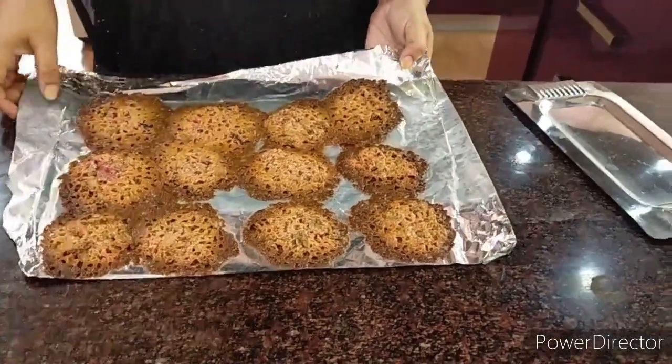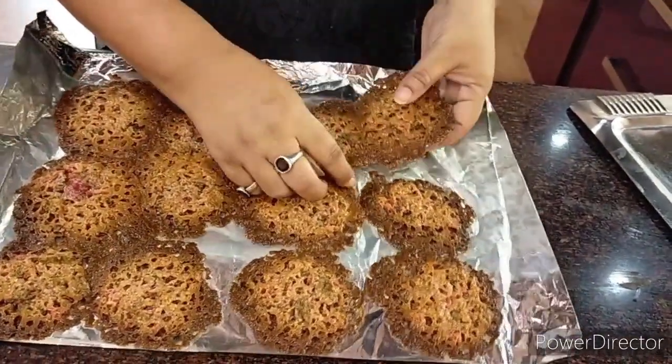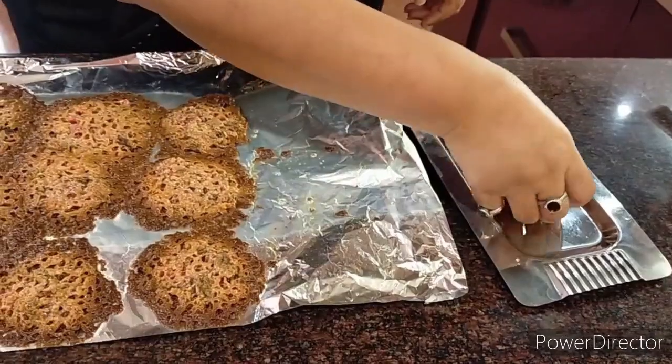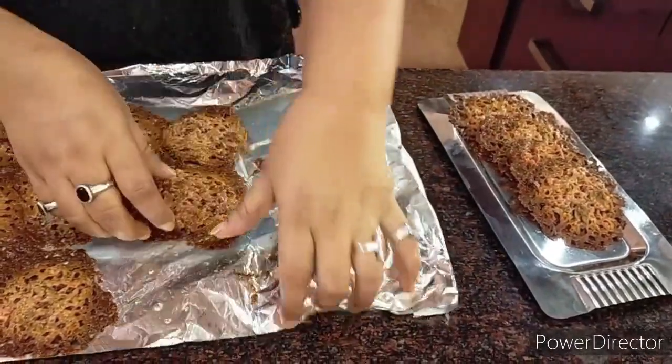The florentines are looking crispy and nice. They will have spread out — that's completely normal, that's how they come out beautifully. They are really crisp and nutritious, with cherries and almonds. It can be difficult to make kids eat almonds, but this is a great way to do it. With all the ingredients together, we get around 15 florentines.